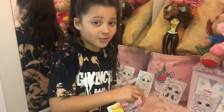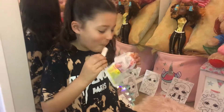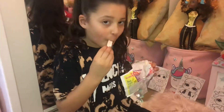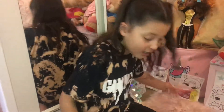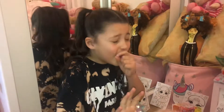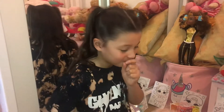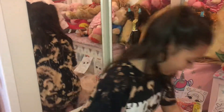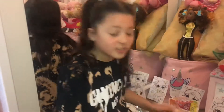We're gonna try this candy, guys - come here, you better look at this! Oh fine, I'll start with this. Wow, it's so sour! So sour - I wish I didn't try that.